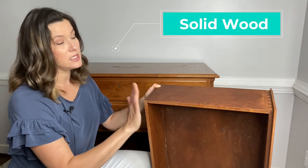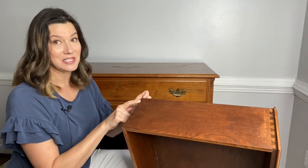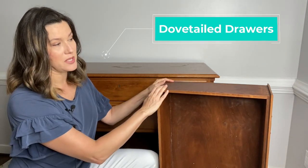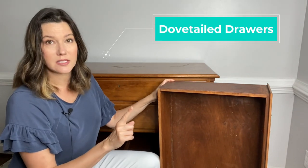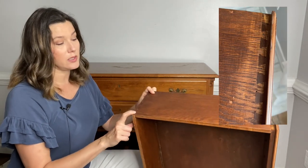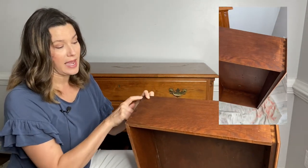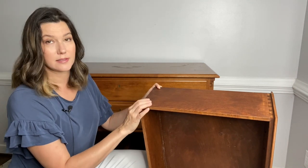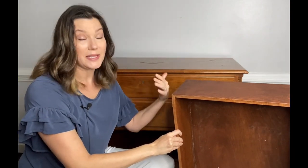This one didn't have any maker's label, but see this? Do you know what this is? Dovetail drawers. Whenever you're looking at a piece of wood furniture, that's one of the first things you can look at to tell if your piece is going to be high quality. High-quality, well-made items have dovetailed joints — these are what you should look for, kind of like your first go-to in assessing a piece.